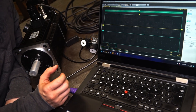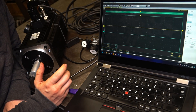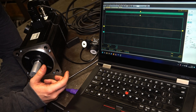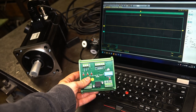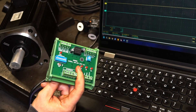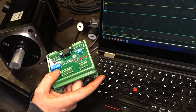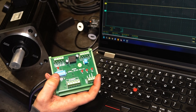At this point we could assume it's not possible to use the encoder output of the servo driver. But I have one idea — what if we could divide the frequency on the output and read it properly? I searched the internet and found an electronic board that should be able to divide the input frequency by a number chosen with dip switches.